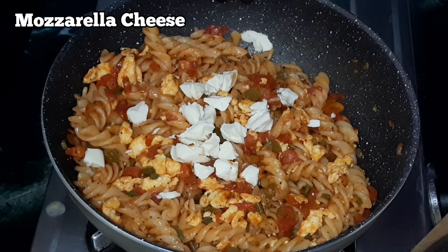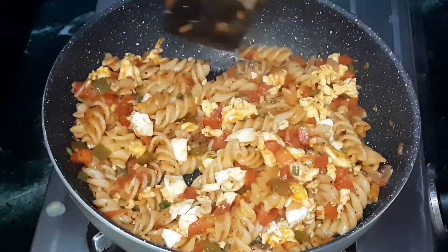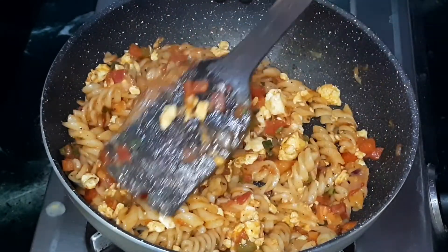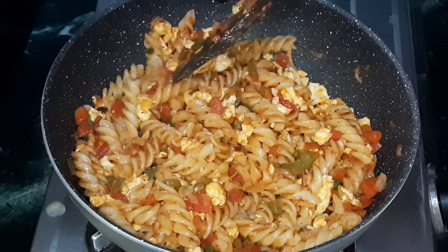It is almost done. Now add some mozzarella cheese on top and give it a quick mix. The mozzarella cheese will immediately melt into the pasta and give an extra smooth texture to it. You can also add some chopped spring onion greens on top if you want.